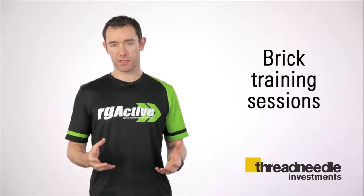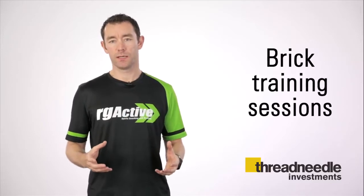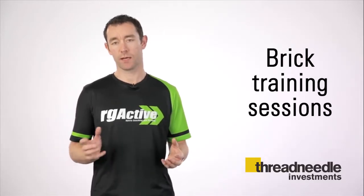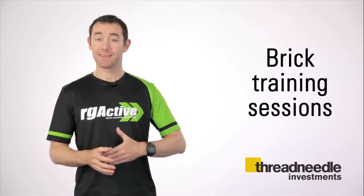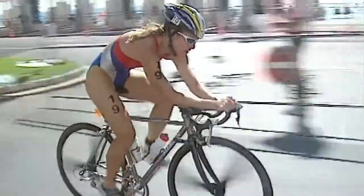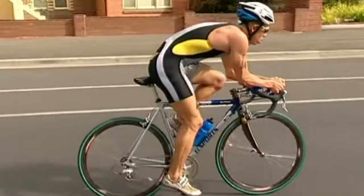If you're doing the full triathlon on your own, there's one session above all others we'd advise: triathletes call them brick sessions, named so because you're layering one sport on top of another. Most commonly, a brick session is a cycle followed immediately by a run. A good example would be a 20-minute cycle at race pace followed by a two-mile run at race pace, then immediately another 20-minute cycle followed by another two-mile run. There is a sensation your legs go through when you come off the bike where they feel like jelly. The more of these sessions you do, the more fully prepared you'll feel on the day and nothing will catch you out.